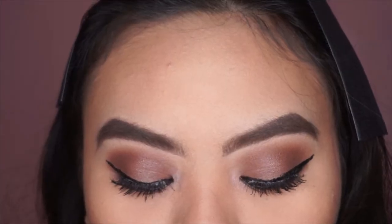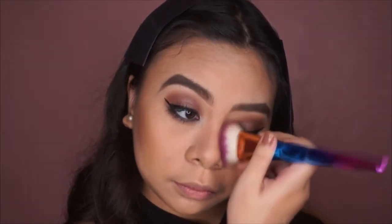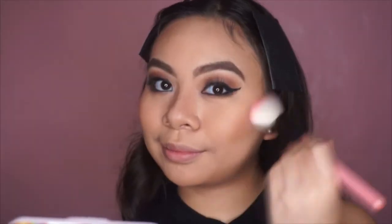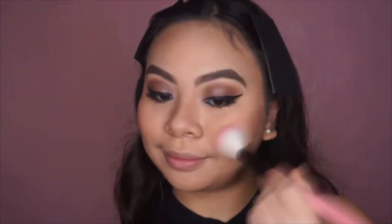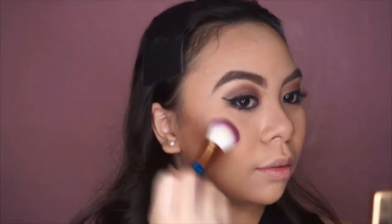And finally, we're done with the eyes! Now I'm reapplying the contour because I think I lost some when I did my eyes for a long, long time. Then I'm applying this blush from Evervelena — I forgot to show it on cam but it will be in the description box. Next I'm taking my Sleek highlighting palette and applying highlighter to add some glow.